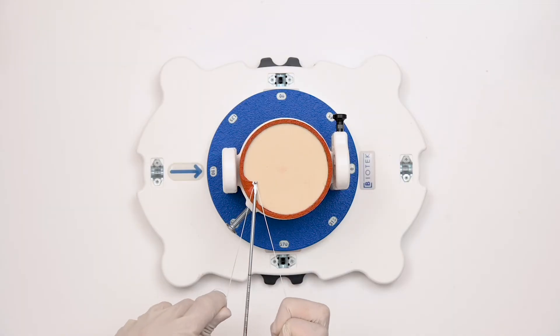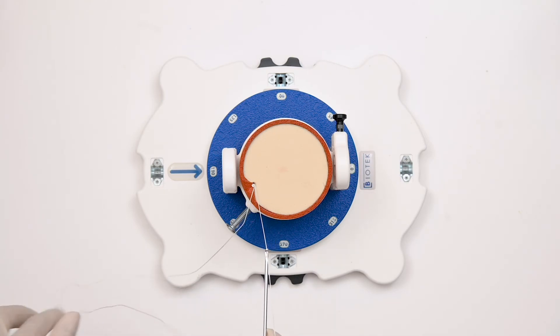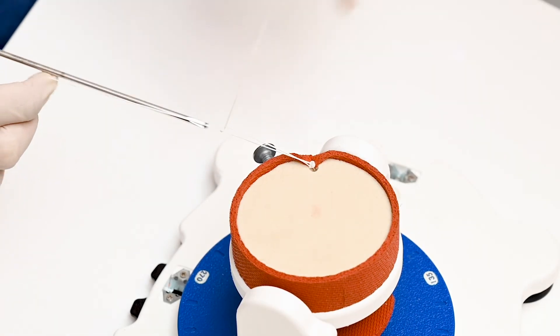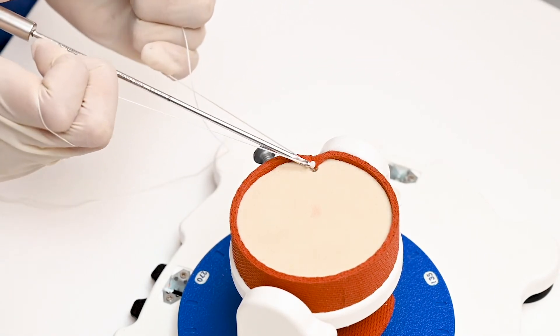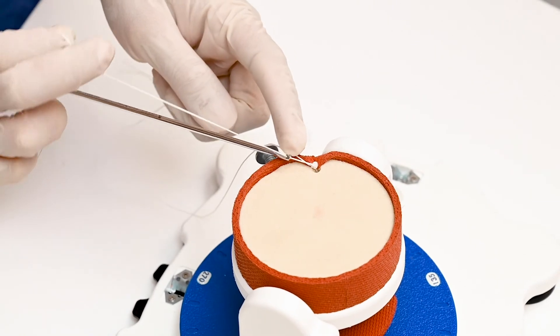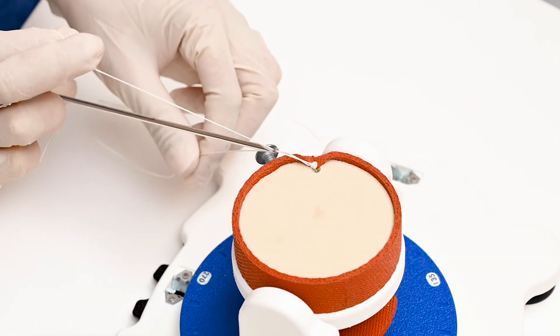This is the first sliding knot. After passing the first sliding knot, multiple half hitches are taken one by one. We have to make sure the tip of the knot pusher should not be sharp, otherwise it will cut the suture material.